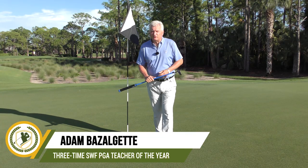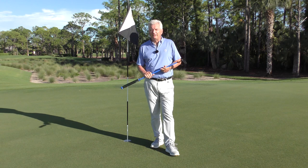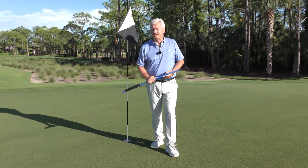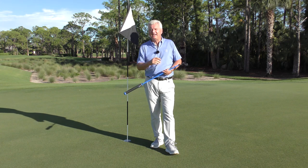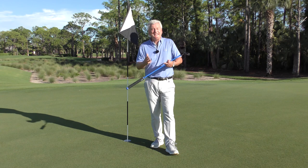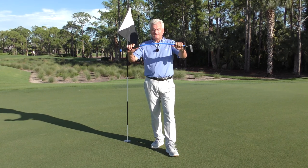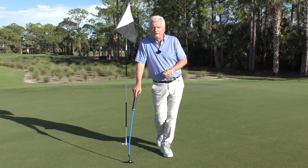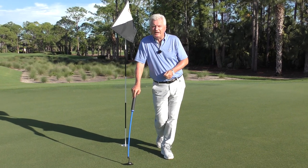Hey folks, Adam Bazalgette here, founder of Scratch Golf Academy at the beautiful Club at Mediterra. Today, ways to shave strokes off your score — that's eliminate three putts. We're going to give you three ideas, a great drill from Greg Norman that he used in his career, even putting strategy, and the brand new Lag Shot putter and how that can help you with your stroke. Hopefully these tips are going to sort your putting out.